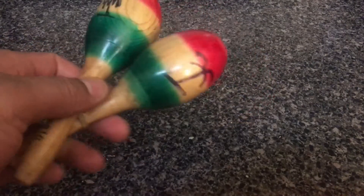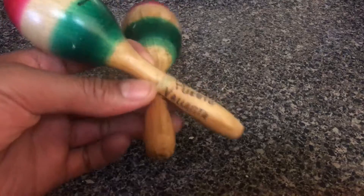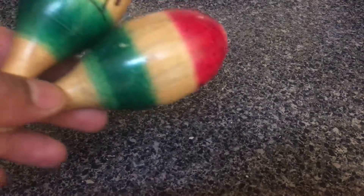Just in case you're wondering, this is a musical instrument that came from all the way — it says Puerto Vallarta, Mexico. These are what you call maracas. Maracas are an instrument used in Mexico for making music.